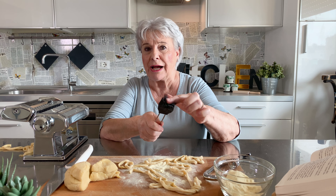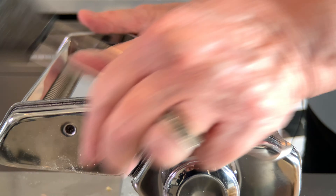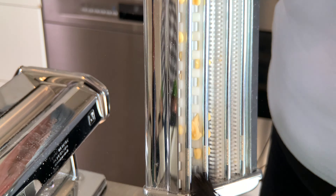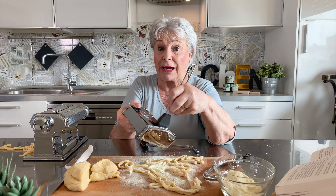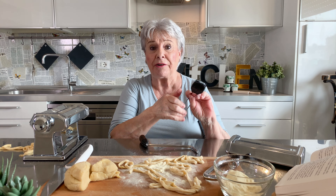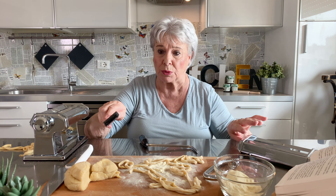You must never, never wash the machine with water. You have to use a soft silicone brush. Take it out, and brush. Let it dry if there is some pasta inside — let the pasta dry, then brush it off. And that's all. This is clean. Remember, never never use water.